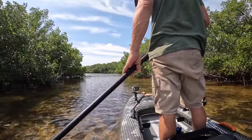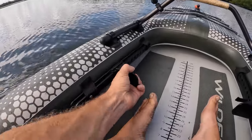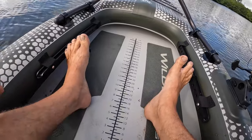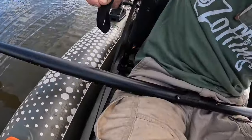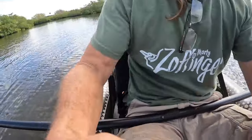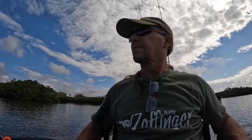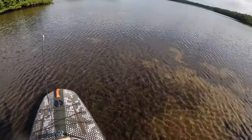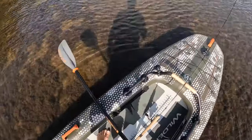I just had to adjust the foot pedals and get them in the right position for me, tighten up those back straps on the seat a little bit, and maybe even find some fish. Fully rigged and floating around — we're missing water.